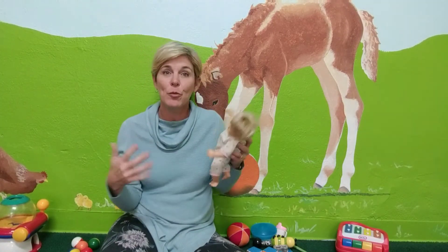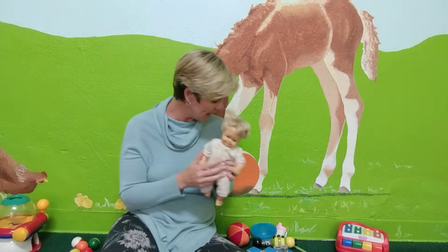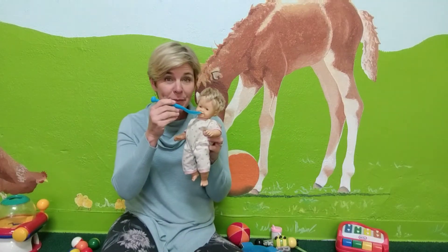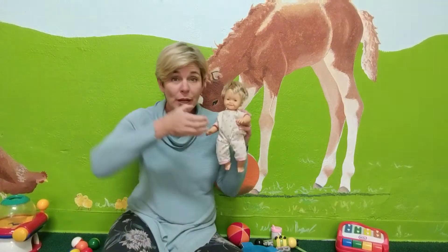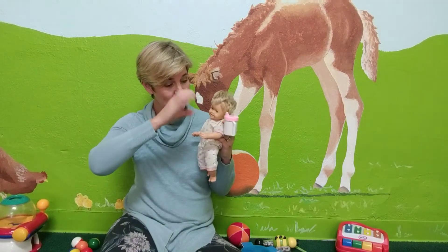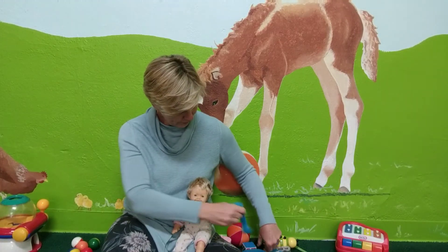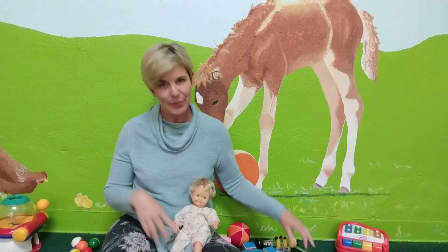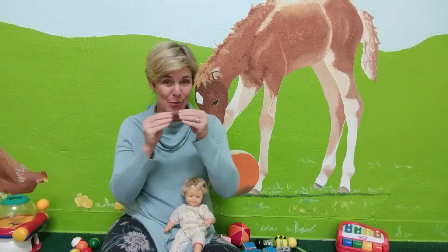Another fun thing you can do to make some of your more routine signs into playtime signs is you could use the doll to reinforce some signs for eating, drinking, things like that. So I could pretend to give the dolly some food — I have a little bowl here. She's eating. We're going to give the baby some food. Yummy. Does she want a drink? Maybe she wants to have a drink now. Baby's having a drink. Drink. Does she want more? Maybe she wants more food. Let's give her some more food. She's having more food. More food. So that's the way you can incorporate some of your more routine everyday signs in a really fun way to get your baby more interested in signs like eat, drink, and more.